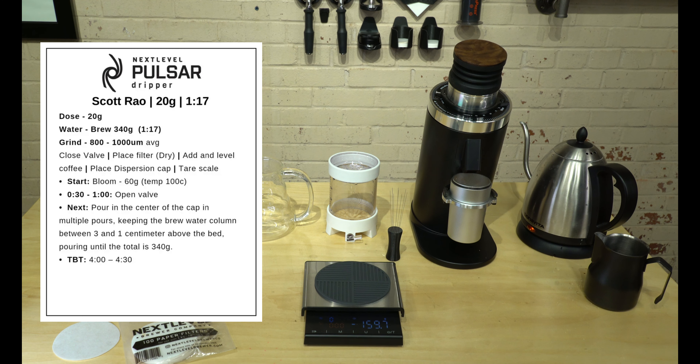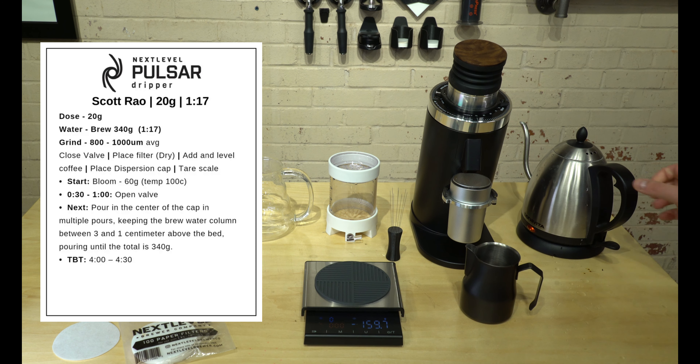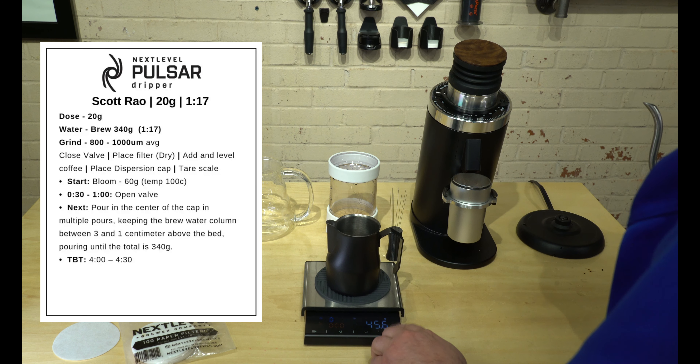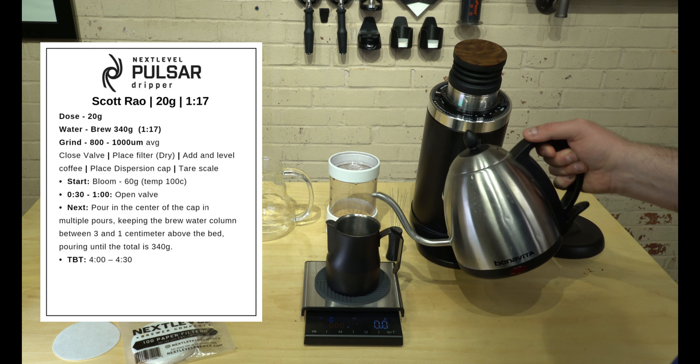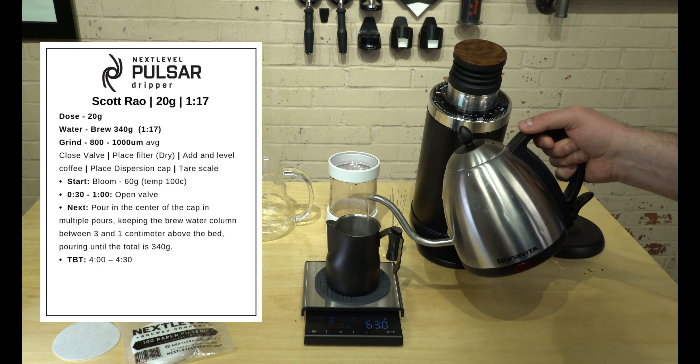One of the things in the Scott Rao method is he does a cold bloom, which isn't at full temperature. I usually use one of these small milk pitchers and we're going to weigh it out — he calls for about 60 grams for the bloom. This is the one extra step I normally don't take.